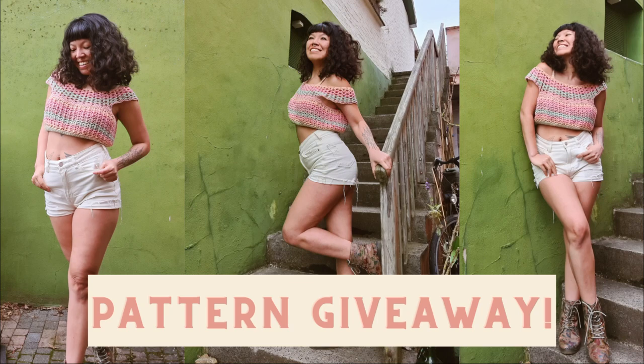Hi everyone, thank you so much for being here. We hit 60,000 subscribers last week and I created this video tutorial especially for you, my YouTube family. I'm also going to do a pattern giveaway, so stay tuned until the end of the video. There will be questions for you to answer in the comment section below and I will choose as many winners as possible. Let's get into the tutorial.